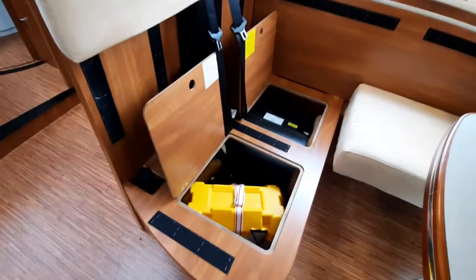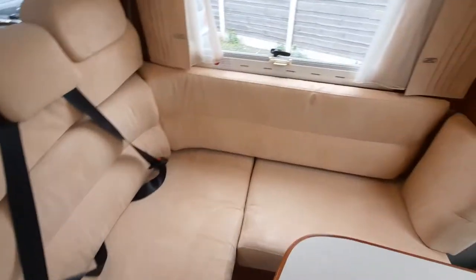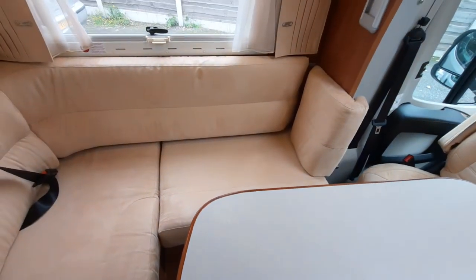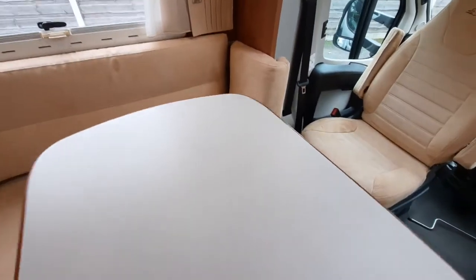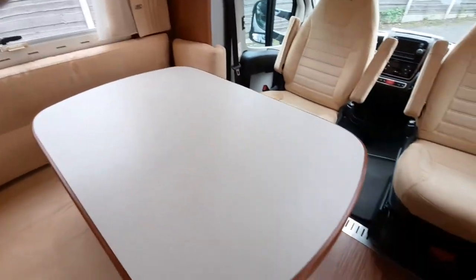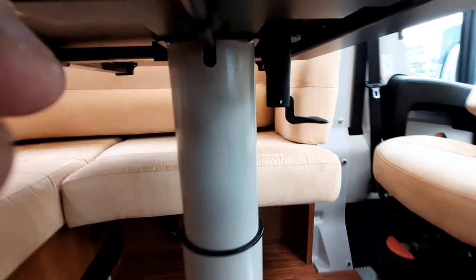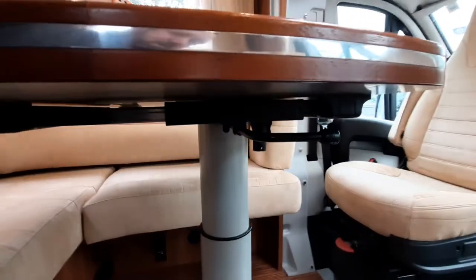The forward-facing seats do have seat belts. For traveling passengers, remove the base cushion and the flap folds in to give leg room. The table slides left and right, forward and backwards — remember to release the button underneath to allow it to slide easier, then lock it in place. The handle locks the table in the down or up position.